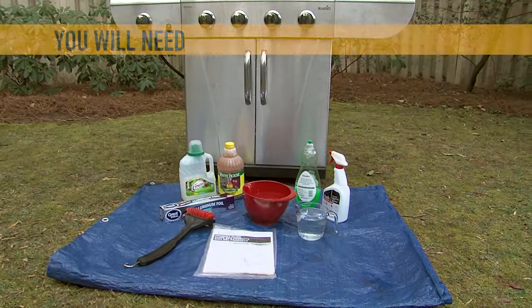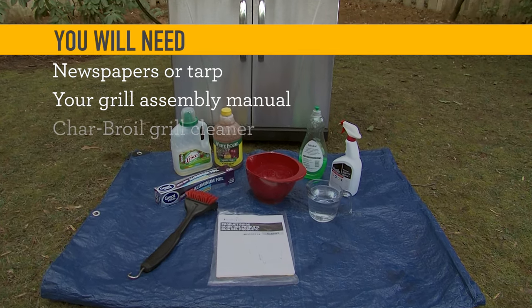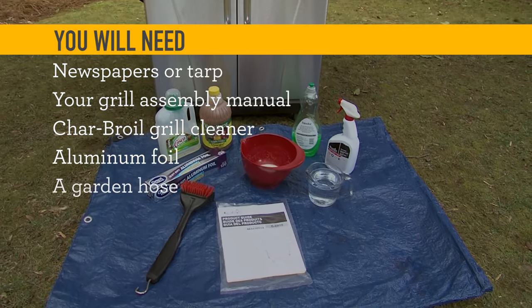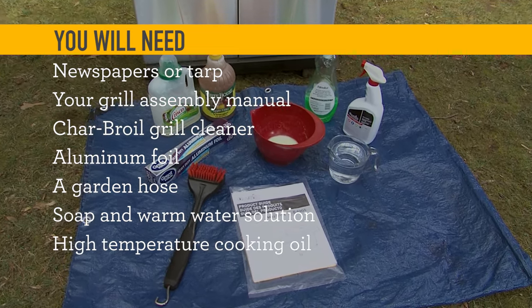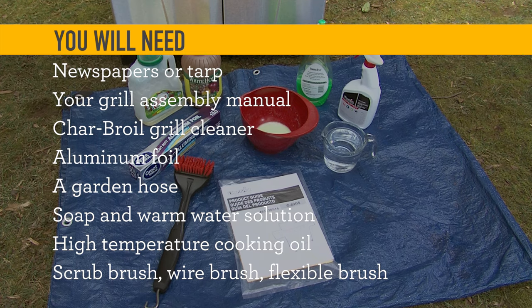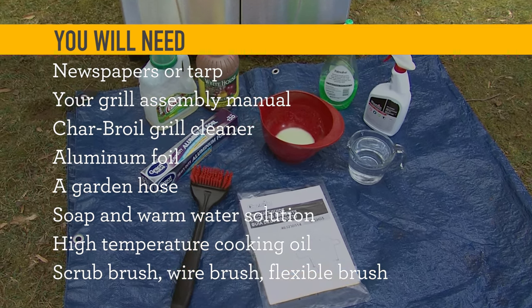Let's talk tools. You will need newspapers or tarp, your grill assembly manual, Charbroil grill cleaner, aluminum foil, a garden hose, soap and warm water solution, high temperature cooking oil, and a scrub brush, wire brush, or flexible brush. Check out Charbroil's site for these accessories.